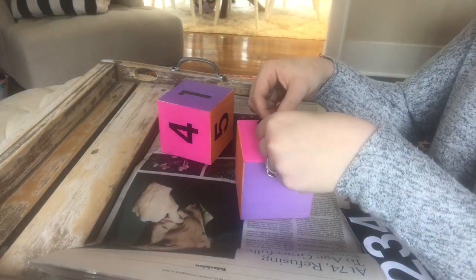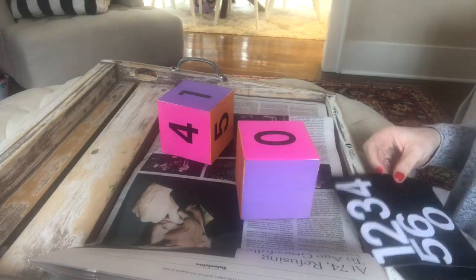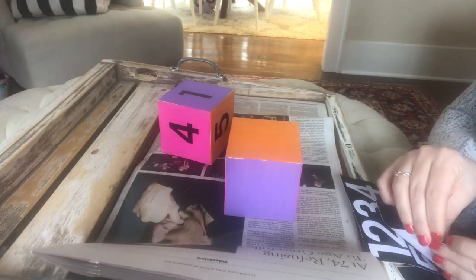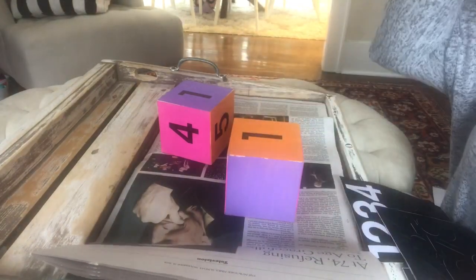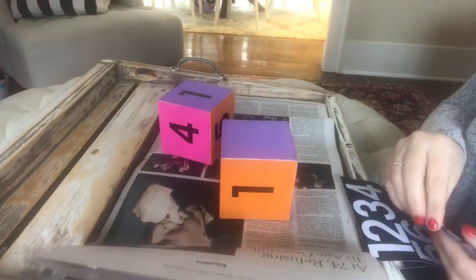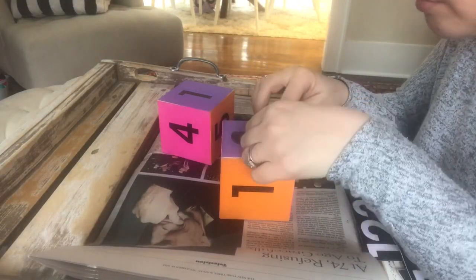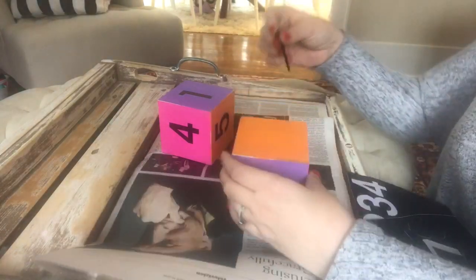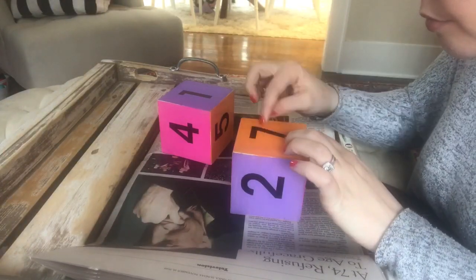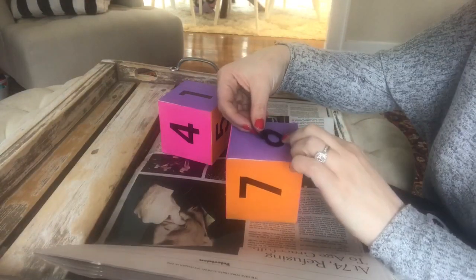If you wanted to make a countdown higher than 30 days, you could make extra cubes — just pick up a third cube and put your extra numbers on there. A 30-day countdown is just perfect for a Disney trip. If you did any higher than that, it might get a little tiresome for a toddler wondering when we're going on this trip. But you can customize it and make it even bigger if you like — you could even do a year countdown with three cubes.